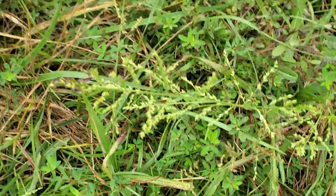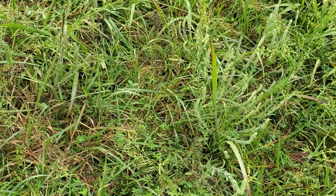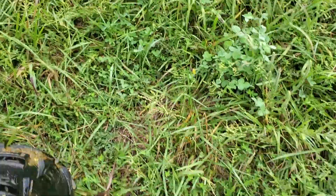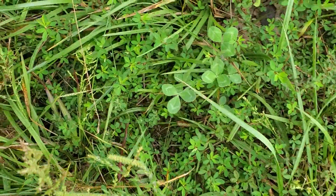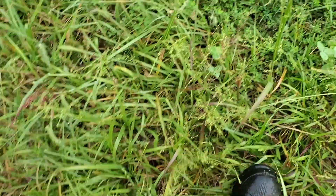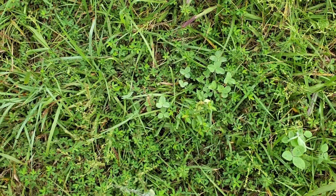When you get a year like this where we've had pretty good moisture, the Korean lespedeza just absolutely expresses itself — and this is it right here. It's been in the soil bank here in our area for probably the last couple hundred years that I know of. I've heard the old timers talk about it — they used to fatten lambs on this in the fall and bring them into market fat on Korean lespedeza.